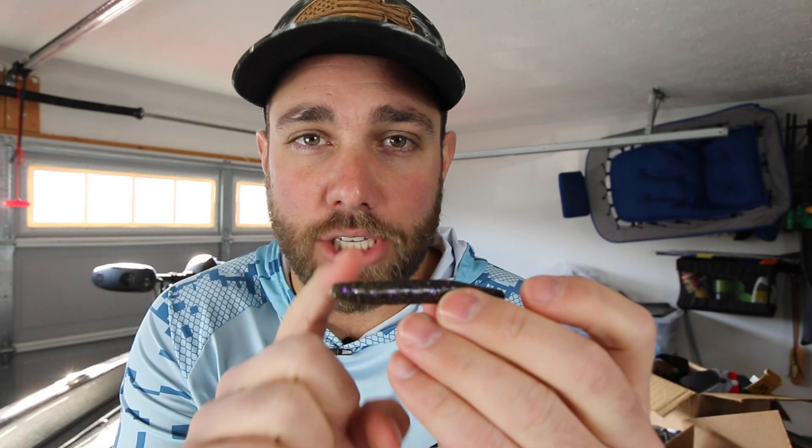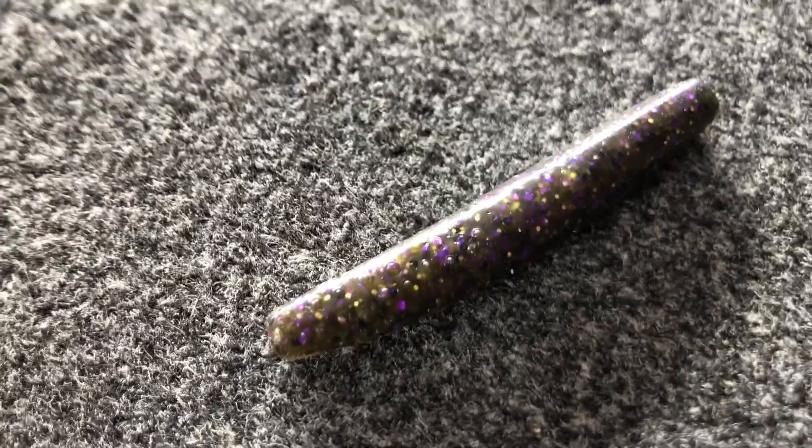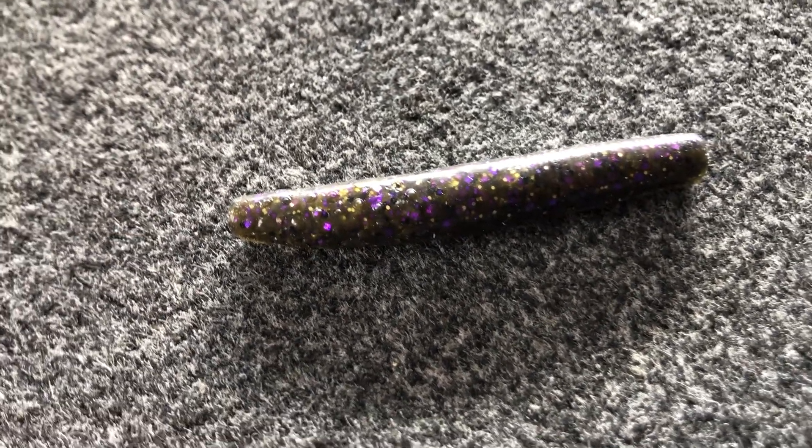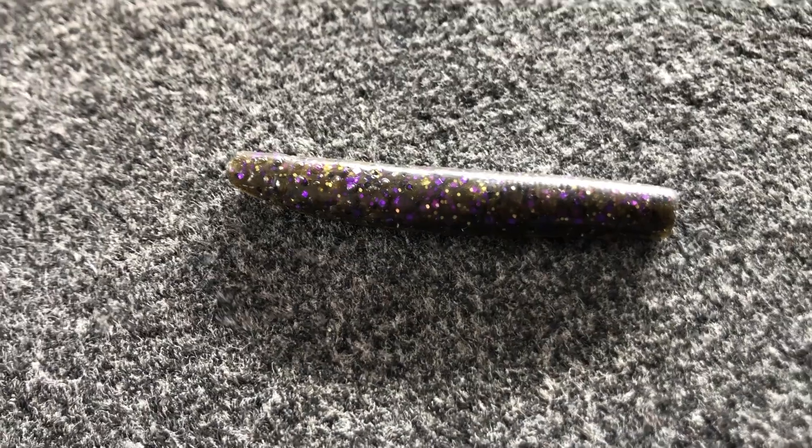If I'm fishing around a lot of smallmouth I like to fish the green pumpkin goby color. It has a little bit of that gold flash to it and a little bit of purple flash, and I've just seen that smallmouth really really like this bait.